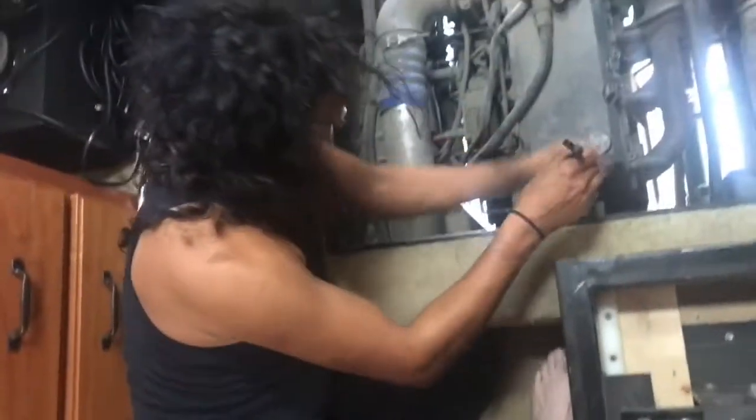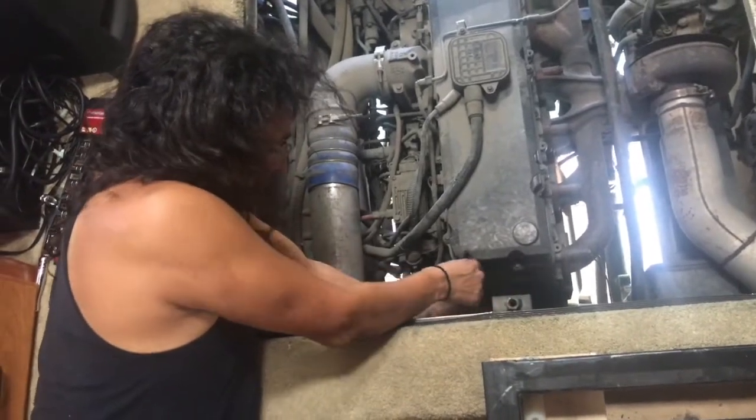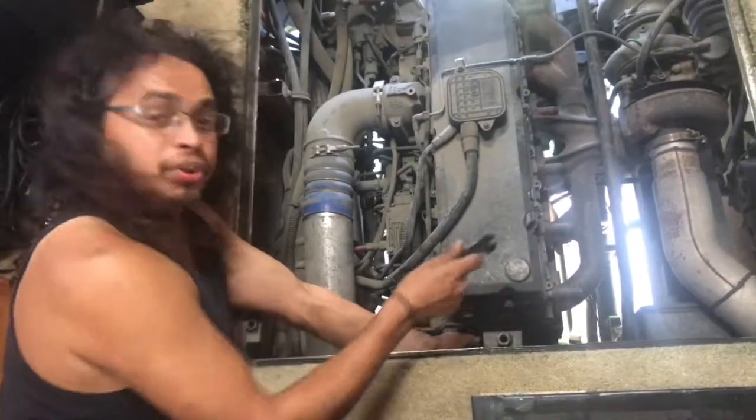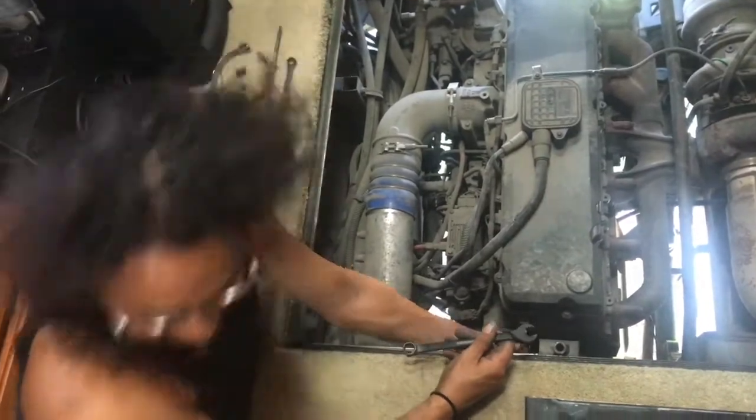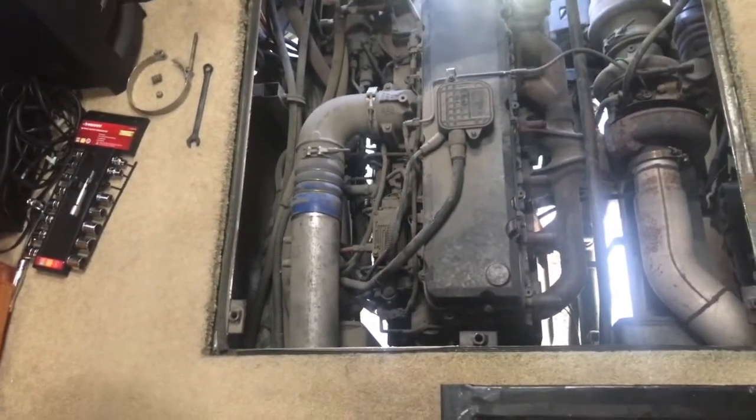It's horrible. At least you get to work on the truck from the AC — it's nice in here. Oh, weren't you going to help? I'm helping! I see you holding the bed up. Well yeah, I'm holding the bed and the camera.